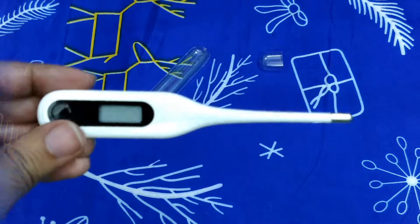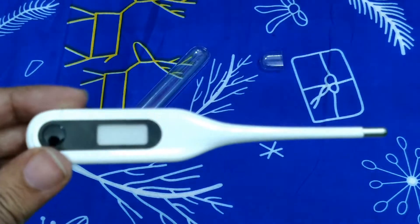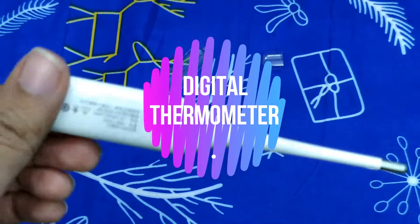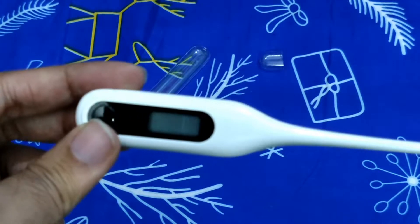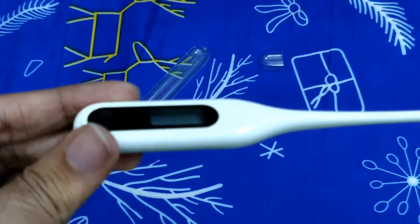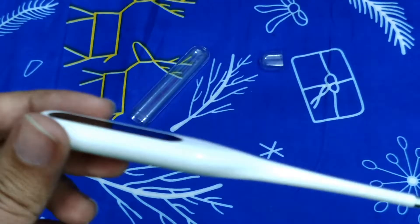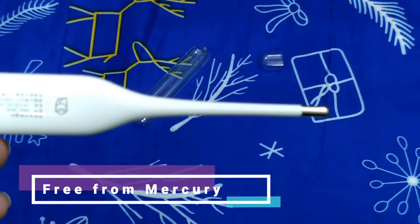This thermometer is a digital thermometer from the Xiaomi Mi family. It is quite audible and fast, and can basically measure temperature in Celsius. It can be used orally as well as for the armpit, offering dual use.